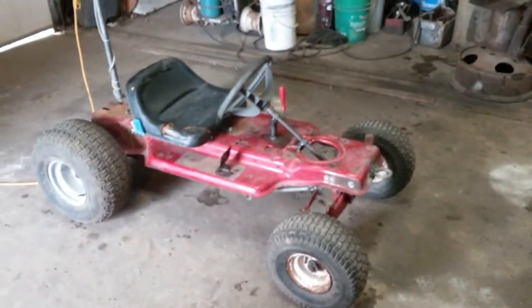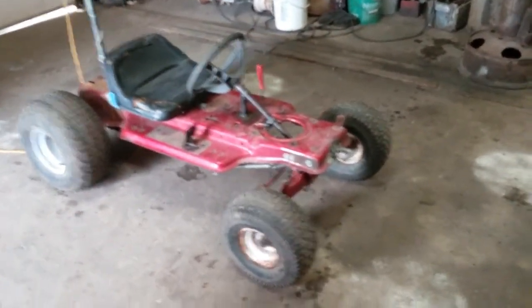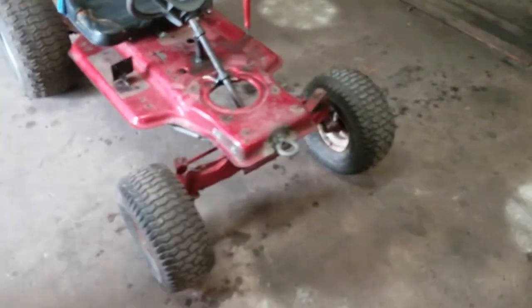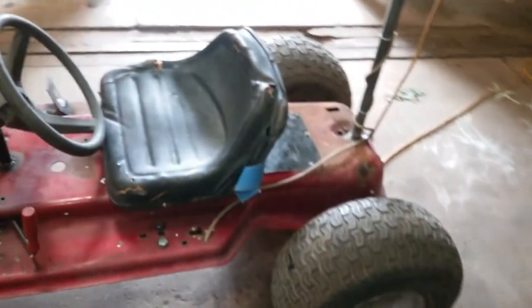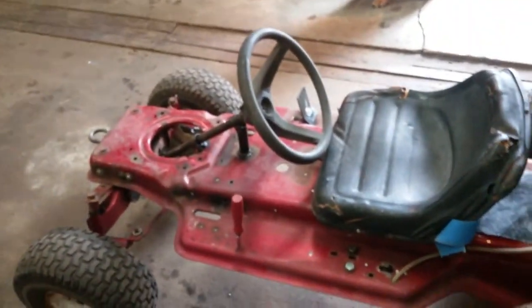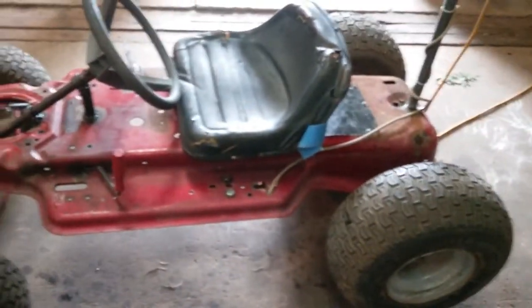I took a late 80s model Murray mower, stripped it down, took everything off of it except the front axle and rear transaxle, and turned it into a little electric go-kart for the grandkids.